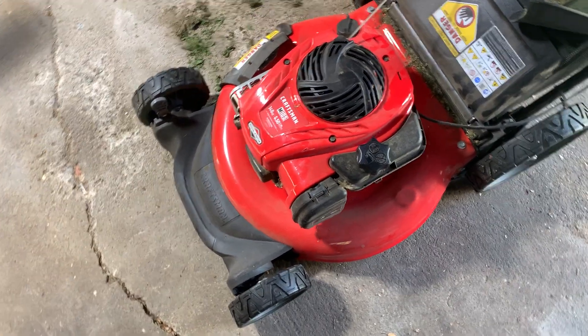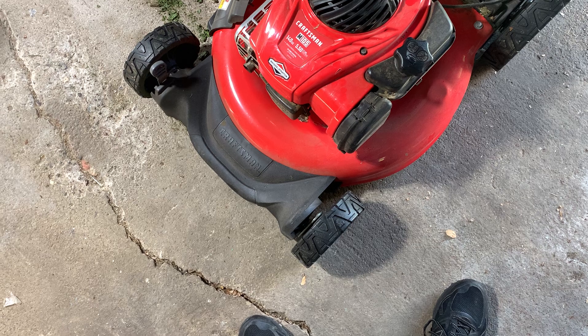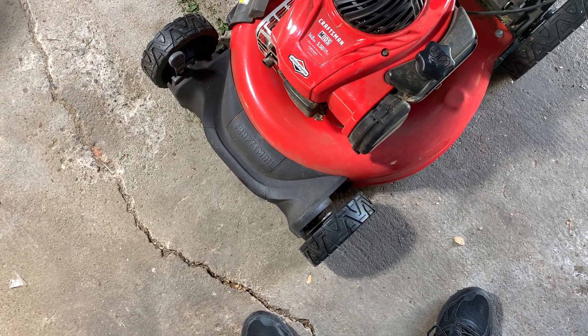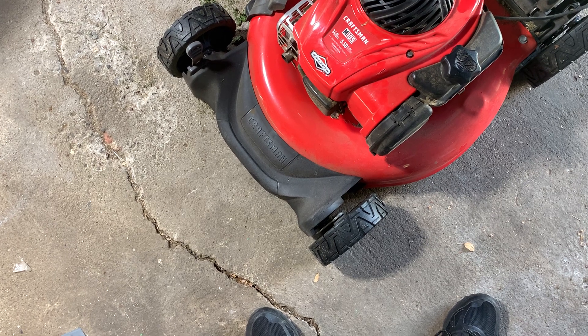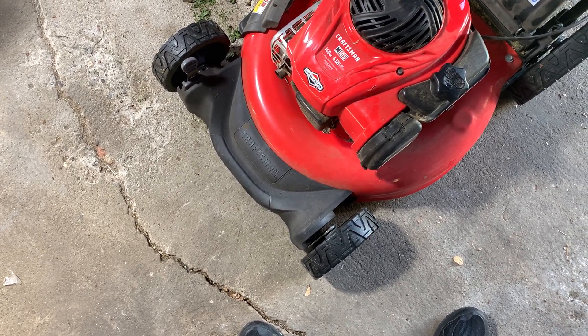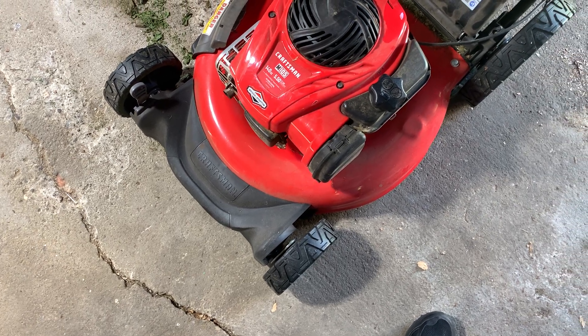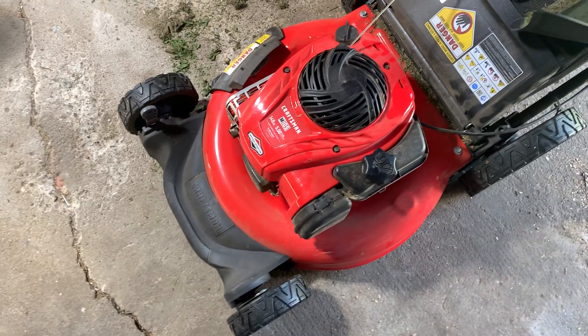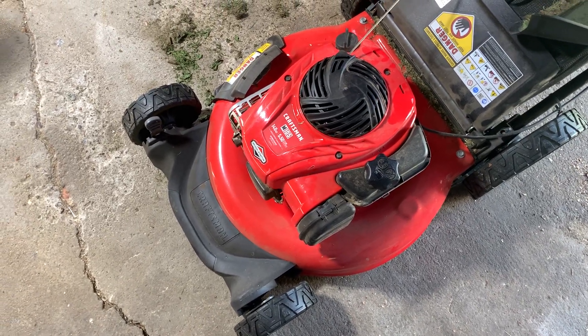Hey there, today we're taking a look at the Craftsman M105 Push Lawn Mower. It's got 144cc, 5.5 of torque. It comes with a Briggs & Stratton engine — that's why I bought this. Briggs & Stratton makes some solid engines. Craftsman's a good brand, good product.